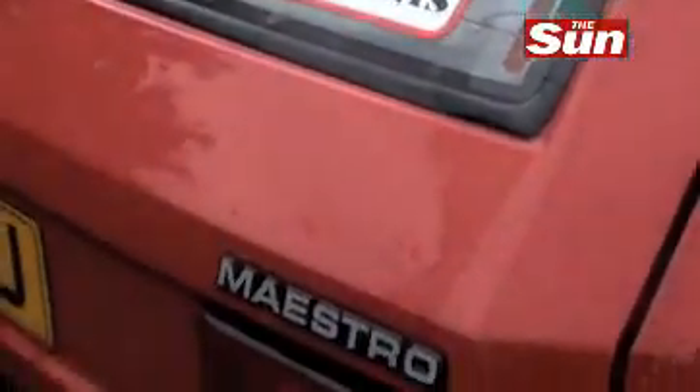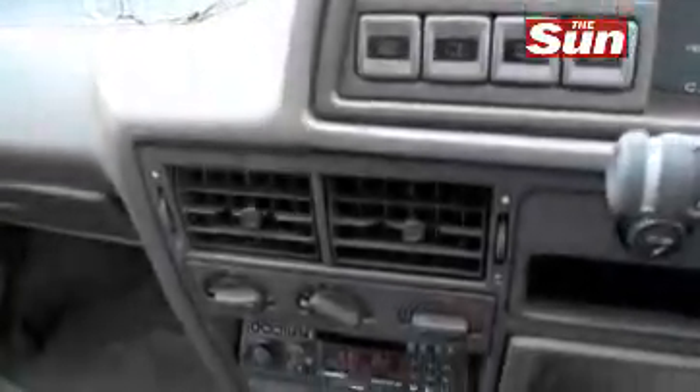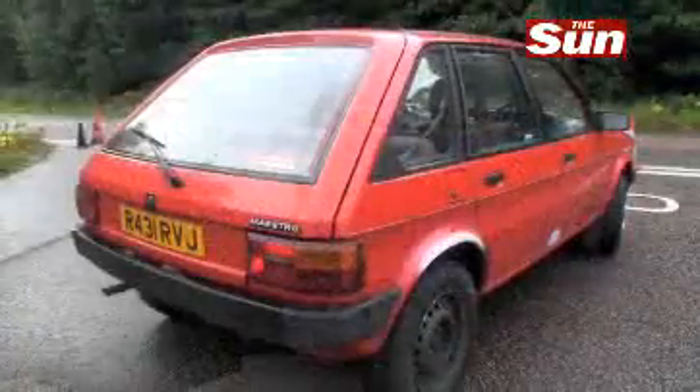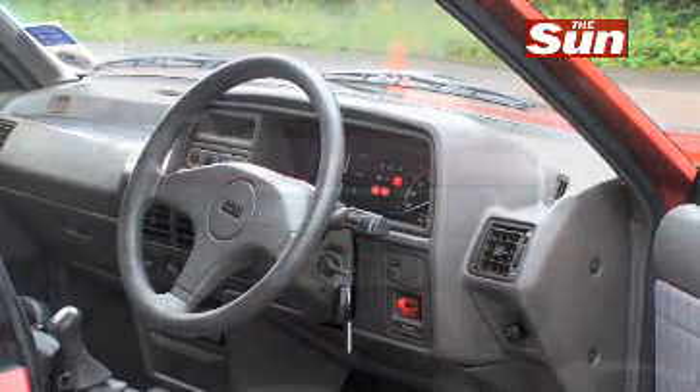What I do remember is that even I, in my excitement, couldn't convince myself that the Maestro actually looked good. It was a funny, boxy-looking little machine, but it was actually quite modern-looking at the time — hard as it is to believe now.